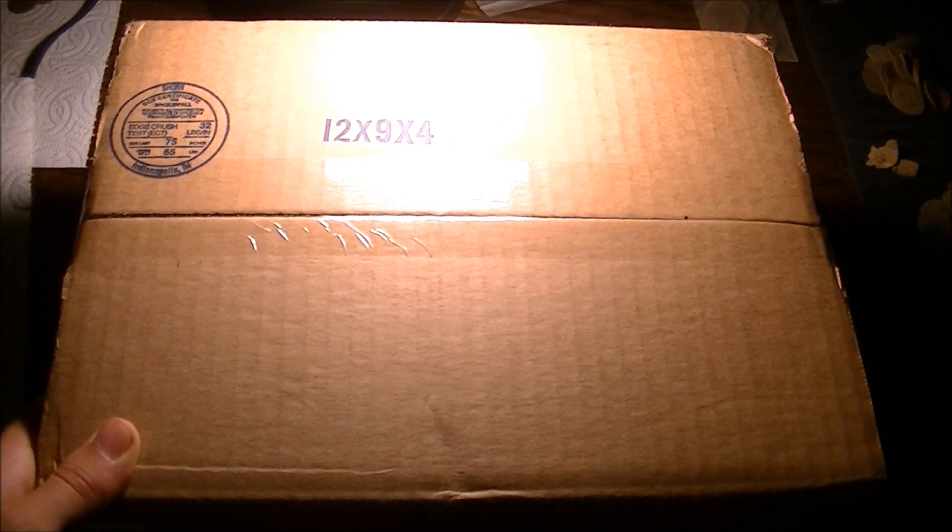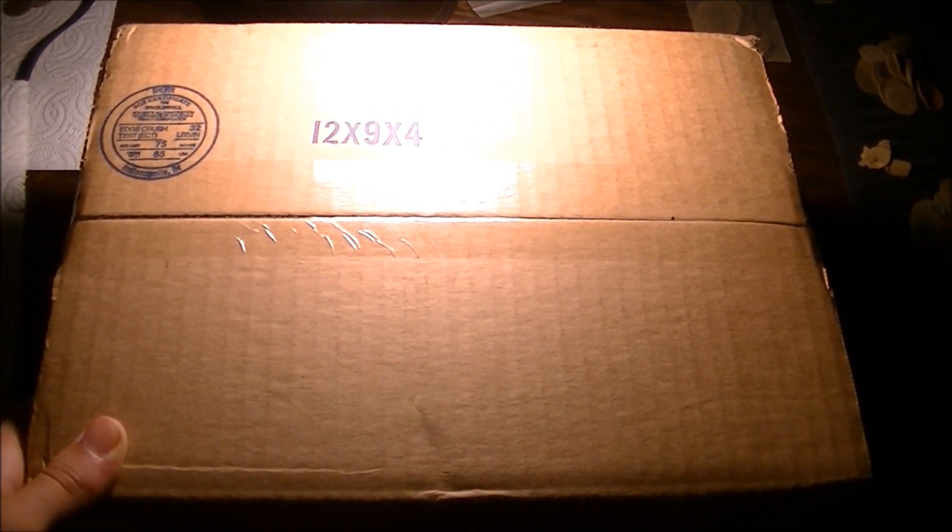Inside this box is five of the new 90% gold Kennedy half dollars that the Mint just issued. I bought them the moment I could — I was in the waiting room on the Mint's website online. I purchased five of these as soon as they came out.